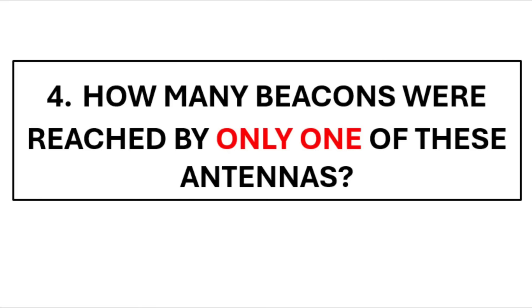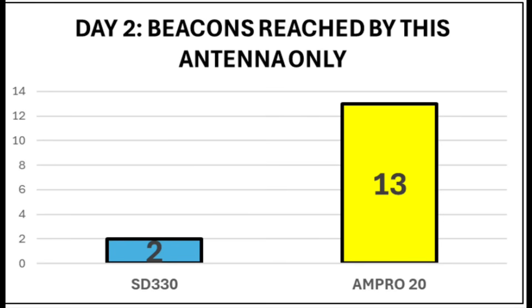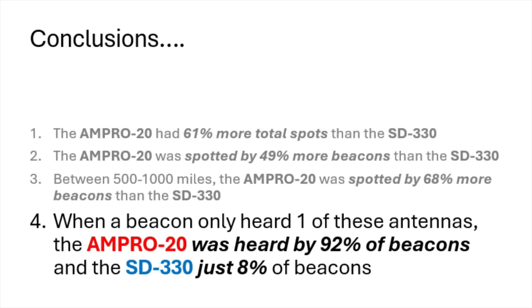The penultimate set of results looks at the number of instances where a beacon only heard one of these antennas each day. If a beacon only heard the Diamond, that's one for the Diamond; if it only heard the Ampro, that's one for the Ampro. On day one, no beacons only heard the Diamond without also hearing the Ampro, whereas nine beacons only heard the Ampro and didn't hear the Diamond. On day two, two beacons only heard the Diamond, and 13 beacons only heard the Ampro. In total across the two days, 22 beacons only heard the Ampro and only two only heard the Diamond. That's 8% vs 92% — the Ampro again has a distinct advantage.